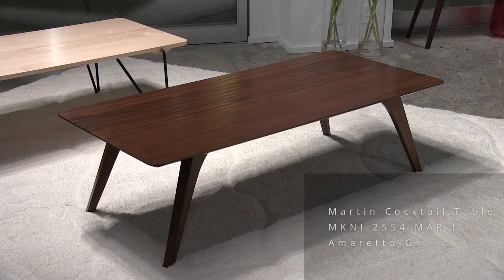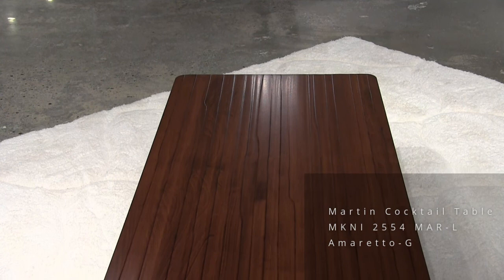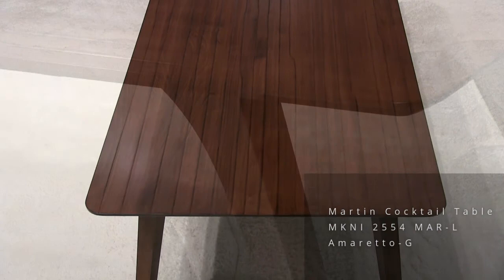This style with a splayed wooden leg is called Martin. We're featuring our strata top, which is this carved surface. The finish here is walnut. The size is the same. We have two sizes for cocktail tables: 25 by 54 and a smaller one, 21 by 48. This is the bigger one.